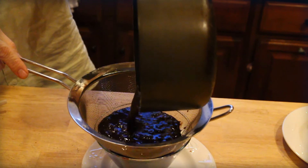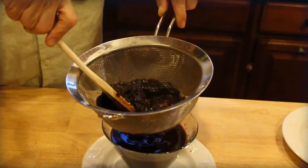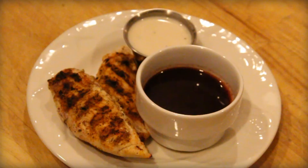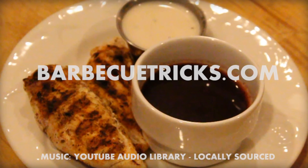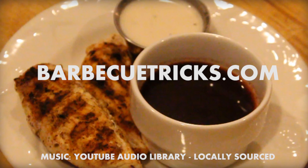Discard most of the pulp — you may want to keep a little bit to add some character to the sauce. If you're looking for a fresh blueberry version, check out blueberrycouncil.org — they do it with a couple cups of fresh or frozen blueberries. Let me know how it works out in the comments. Team this blue sauce up with the almost award-winning red sauce and the Alabama white sauce for a red, white, and blue patriotic barbecue. Head over to barbecuetricks.com for more tips and tricks. Happy Fourth!